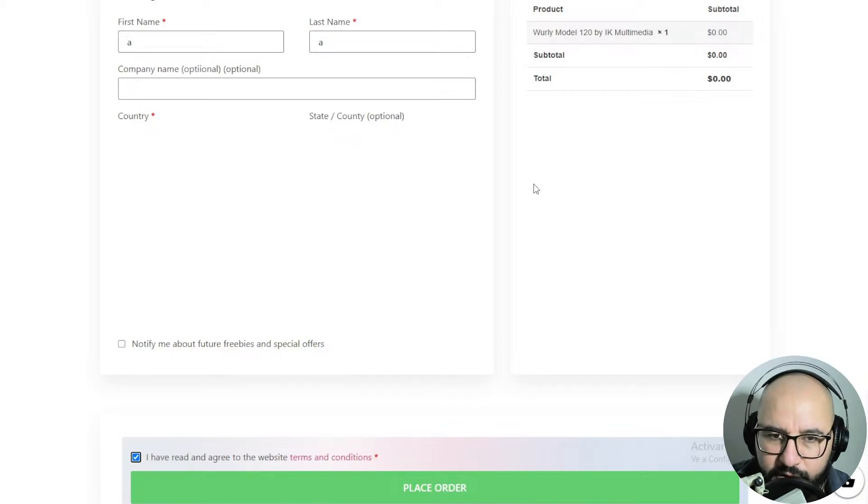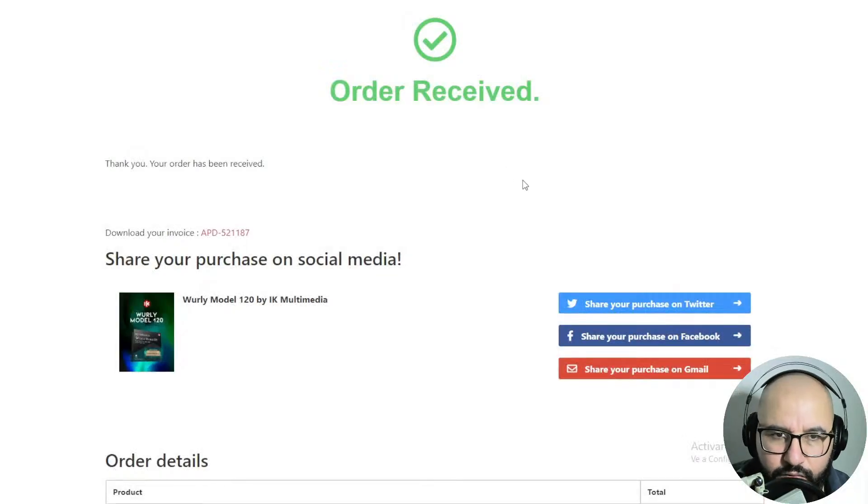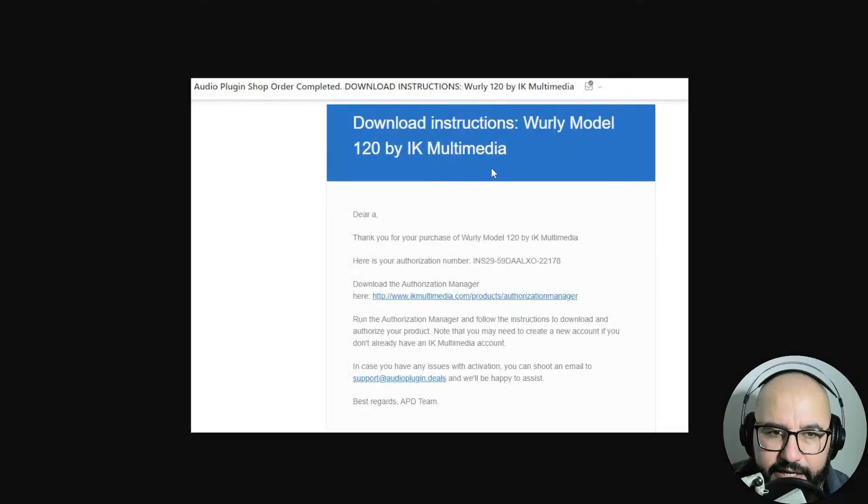You place the order as if you were paying for it. Then you should get this message — thank you, your order has been received. And you're gonna get an email by Audio Plugin Deals with the authorization number. Save this authorization number and click on the email's link to download the authorization manager.